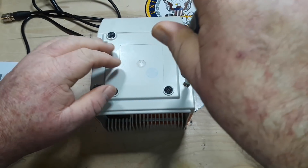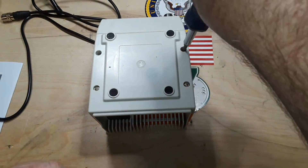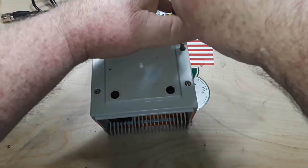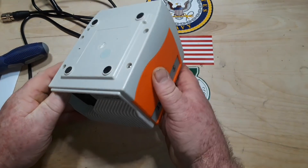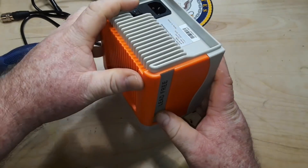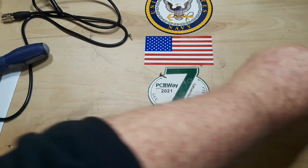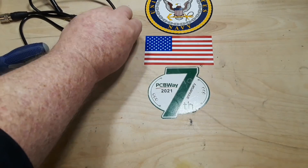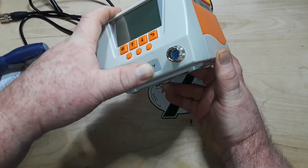Let's have a look inside and see what the construction's like. Again, this is not a sponsored video — I bought this. What trickiness awaits us to get this thing open? We're probably going to have to get the front panel, perhaps the rear panel off first.